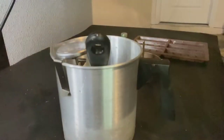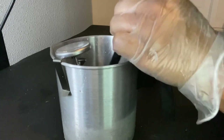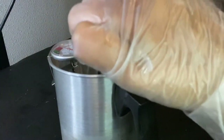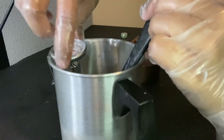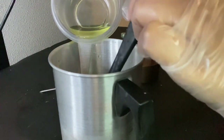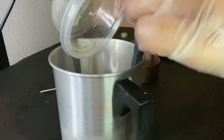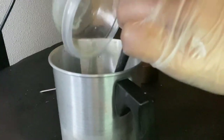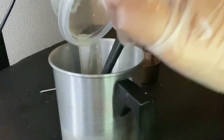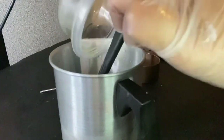Our wax is done — it's at about 185°F. We take it off the burner, and now we pour our fragrance oil in, scraping to get every drop. We stir for about a minute — circles, backwards, forwards, every which way — to make sure the fragrance oil fully binds with the wax.